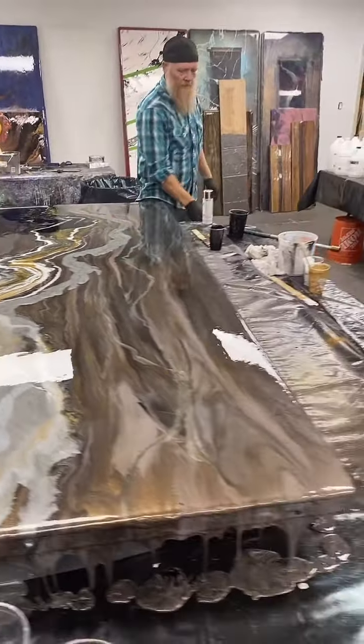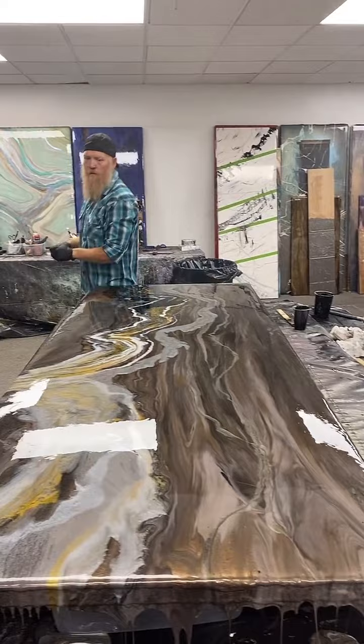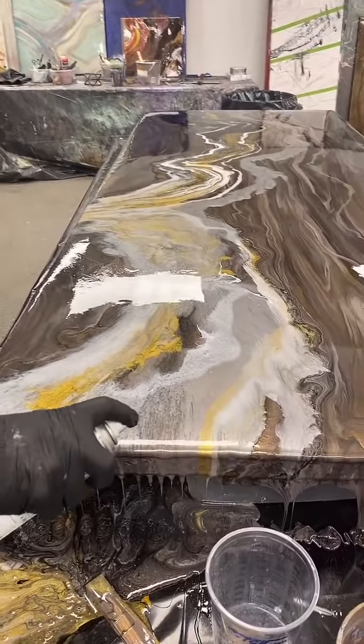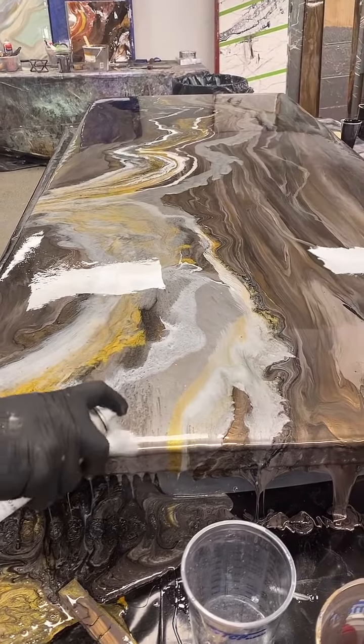Chip said his sister is in the epoxy countertop business and he's been helping her — now he's hooked. That's awesome, Chip. Come out to a class and say hi to us sometime if you want.